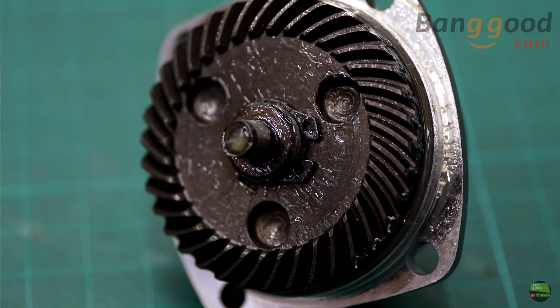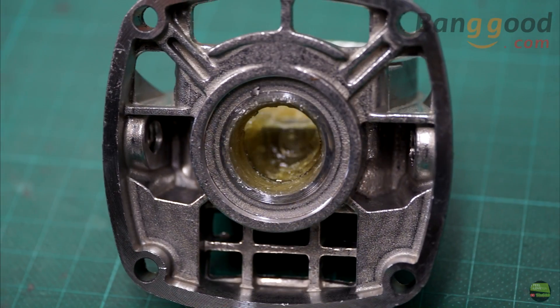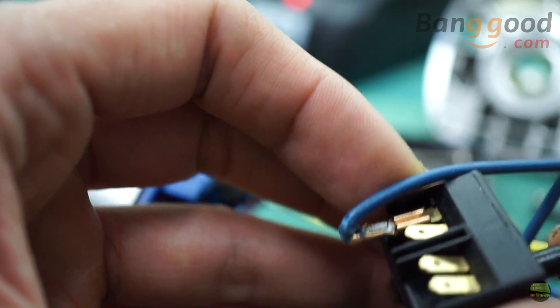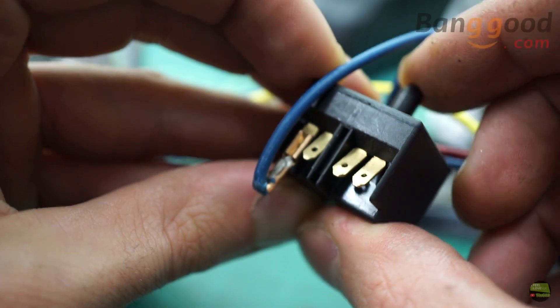There's a fan — nothing special about it, nicely machined and running good. There's also a switch, just a basic solid switch. The good thing is that only one pole is used, so if the switch dies we can just move the wires to the other pole and we're back in business.